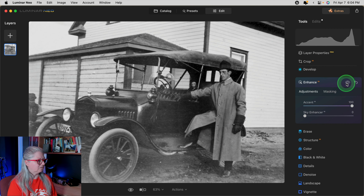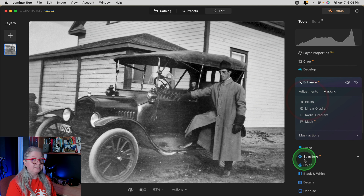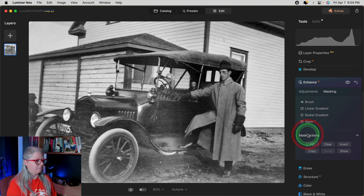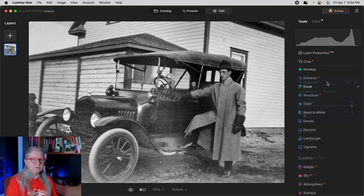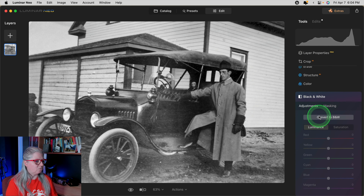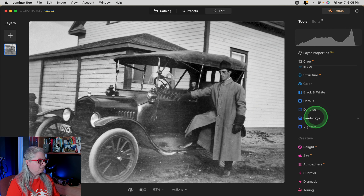Now while I'm here, I'm actually going to copy this mask — go down under Mask Actions and copy it — because I might want to apply it on another tool as well. The next thing I'm going to do is make sure this image is pure black and white without any tint. I'll use the black and white tool to convert it. Now we have a grayscale image and don't have to worry about any color tints.